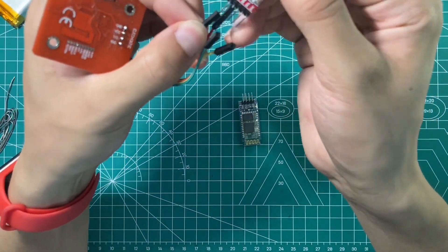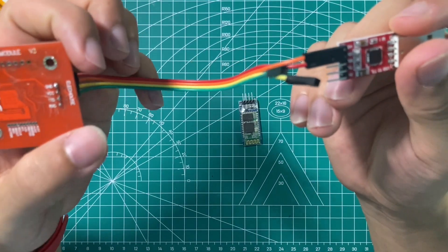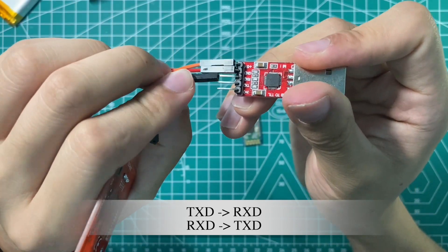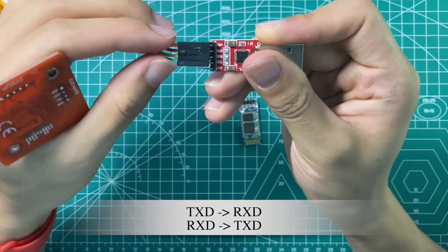One of the most important things is that the connection between transmitter and receiver must be corresponding. The signal from the PN532 board needs to be received by the receiver of the USB serial board. Be careful when you do this — it may burn the chip if the connection is wrong.